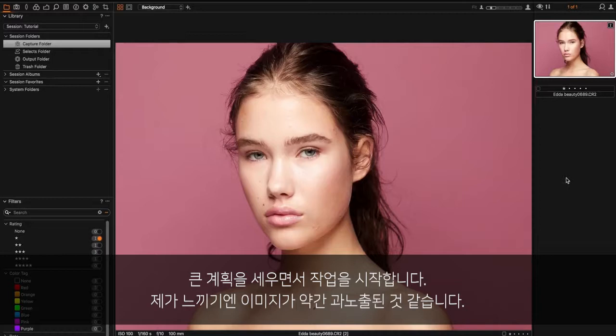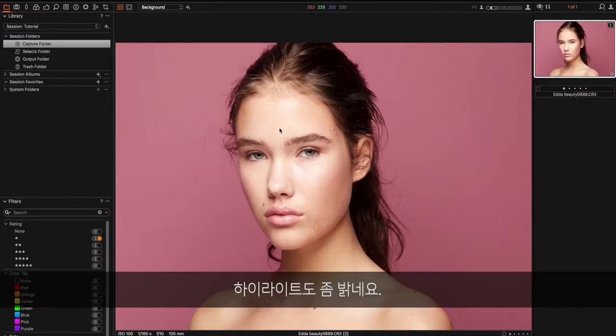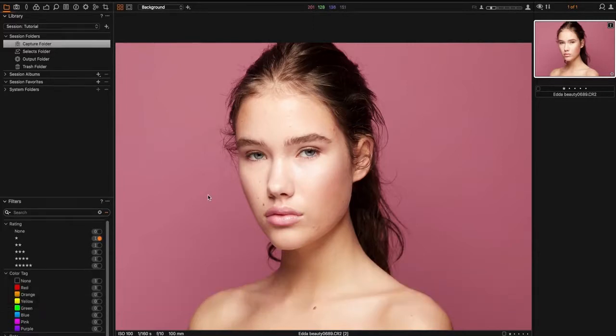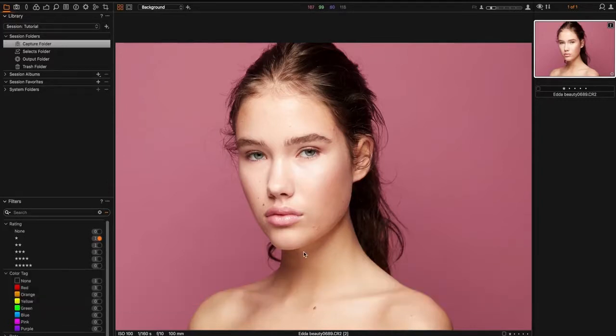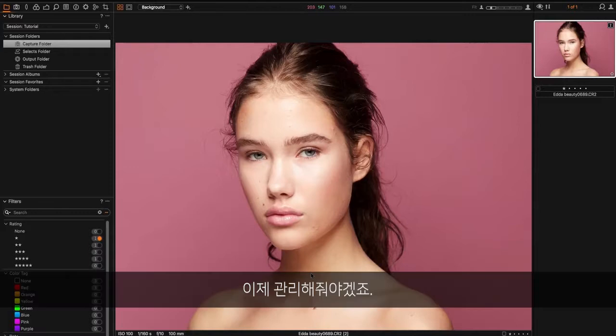I'm starting off by making a quick game plan. I feel like the image is a bit overexposed — the highlights are a bit too bright — and I think the backdrop is a bit too saturated and maybe too dark. If we look at the skin tone, we can see there are some differences. For example, this area on the neck is a bit more orange than the rest of the skin, so we're going to take care of that.